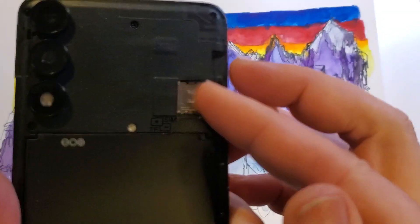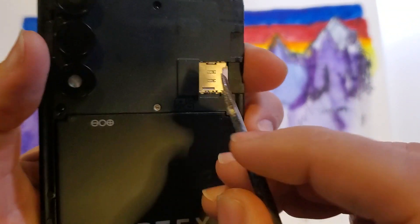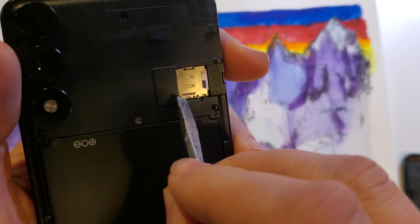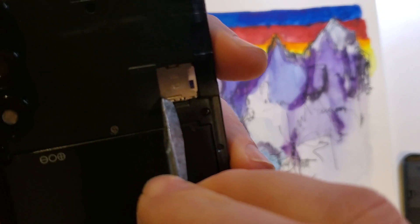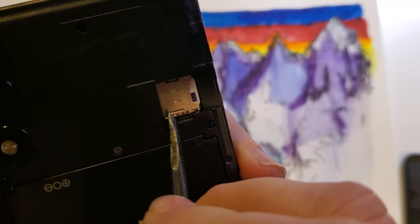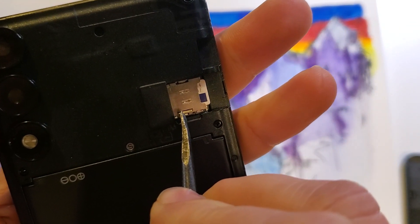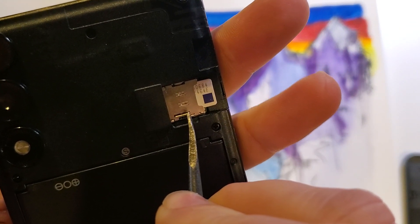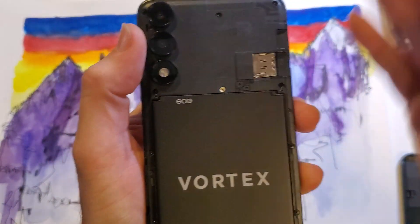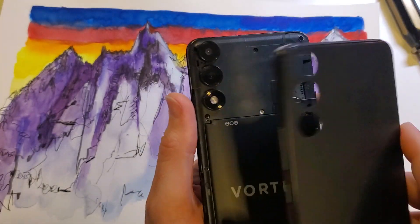So if your fingernail can't catch it, this is a time to grab a tool — a screwdriver, a spoon, something soft. Don't use a knife because if you slip, I don't want you to cut yourself. Right there is that little tiny knob or lever. I'm going to push it, and see — I can push that. And that's how we get our SIM chip out. So that's how you install or remove a SIM chip on your Vortex HD 65.